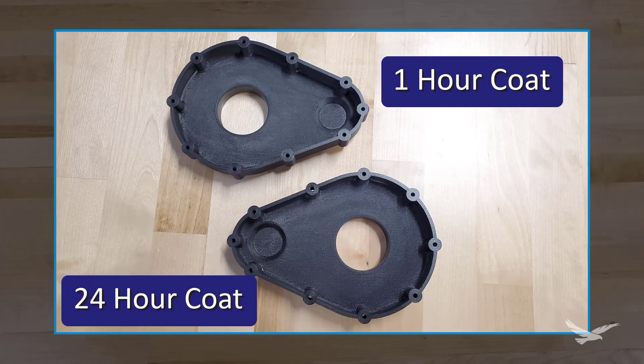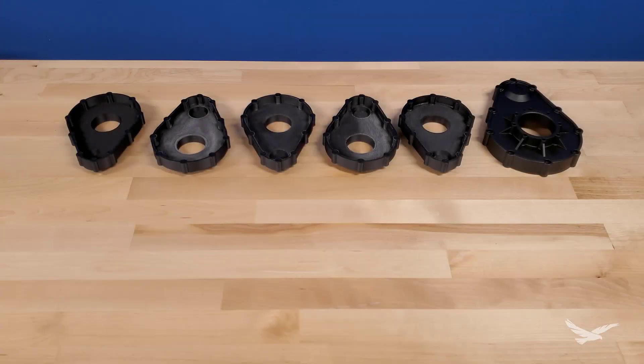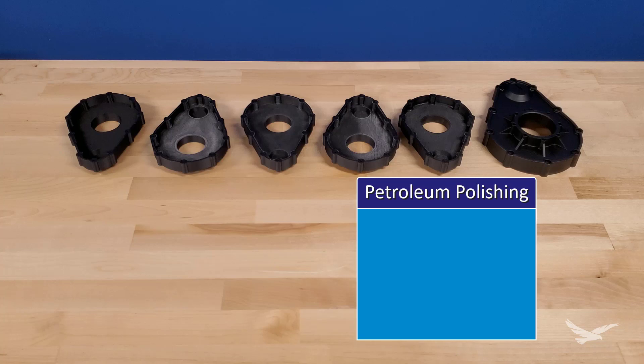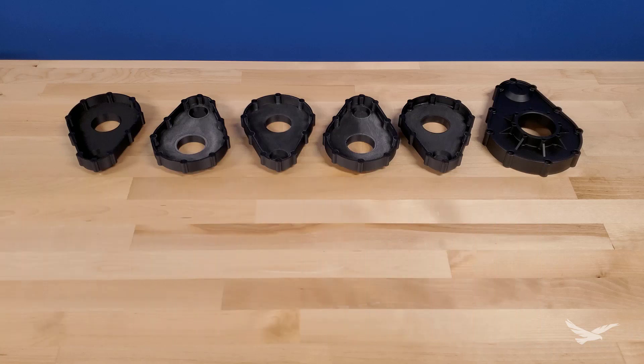We also had a part that we let sit with a coat for about 24 hours, and overall we didn't see much of a difference with that color, but something other than black might show better results the more time you leave this on. In comparison to heat polishing and sanding at ever-increasing grits, there's very little human involvement during the time spent. The surface finish is not going to be any better or worse than what you sanded it to — this is simply a very easy way to get uniform cosmetics on a part. In theory, any other petroleum distillate like WD-40 or even other oil-based products could yield similar results.